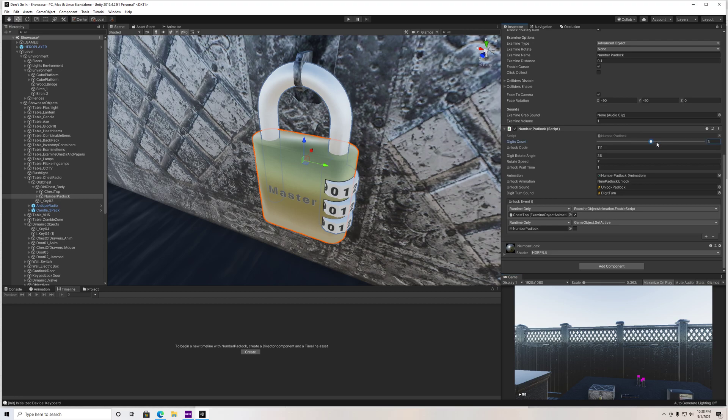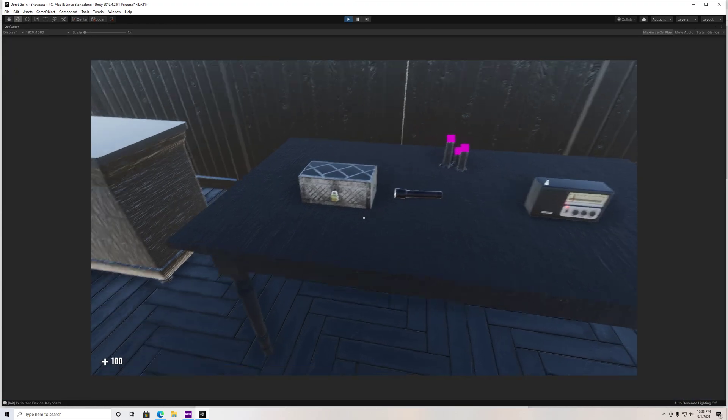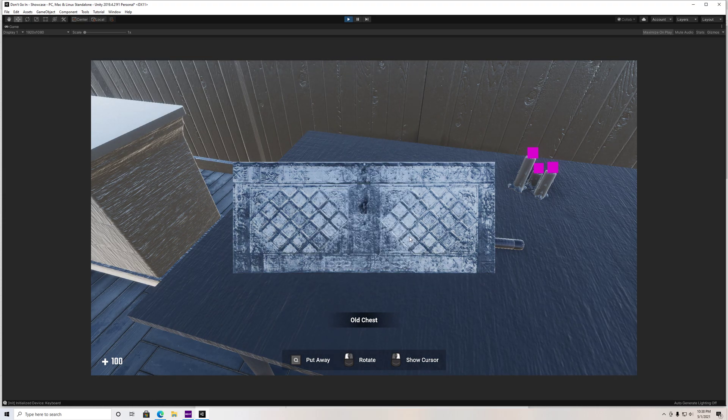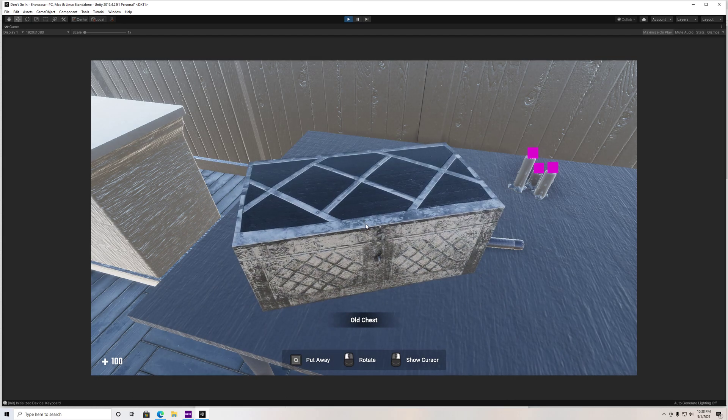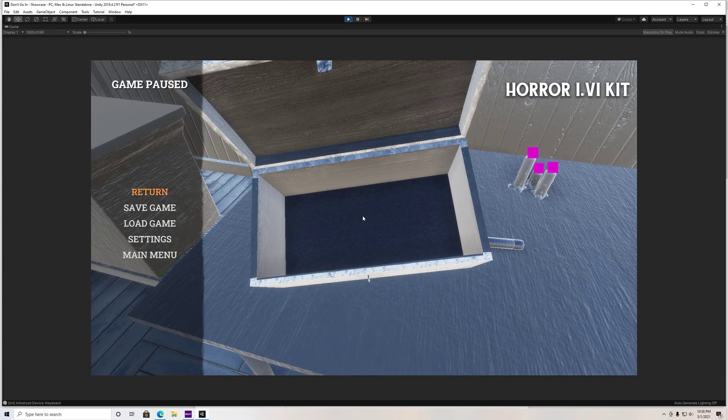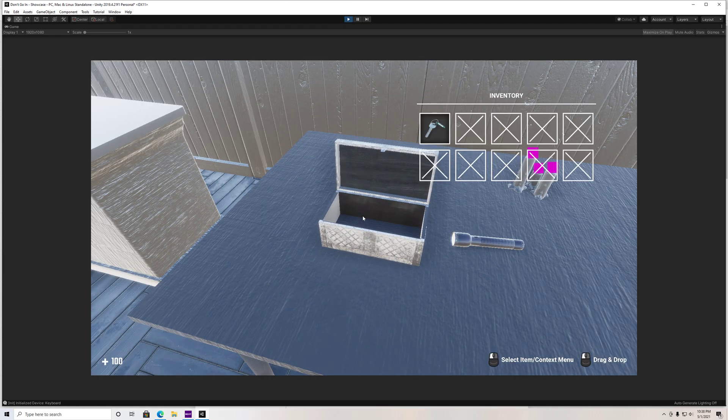I'm going to show you guys a run at three real quick. I did change my code to 111, so let's go there and examine our lock — right click. Go one, one, one. As you can see, it unlocks. Now we can rotate this, open the top and our key is inside. We can take our key and put this back down. And there we go.